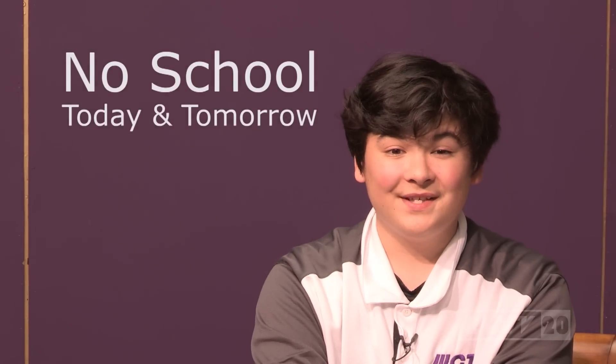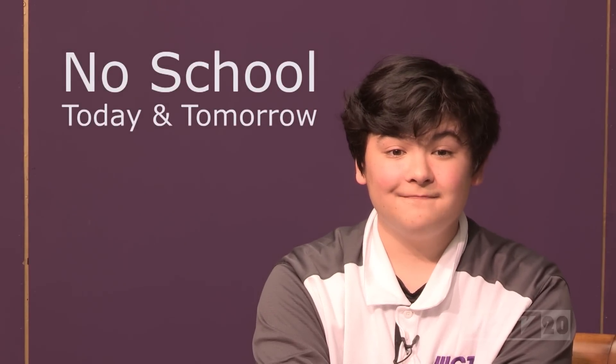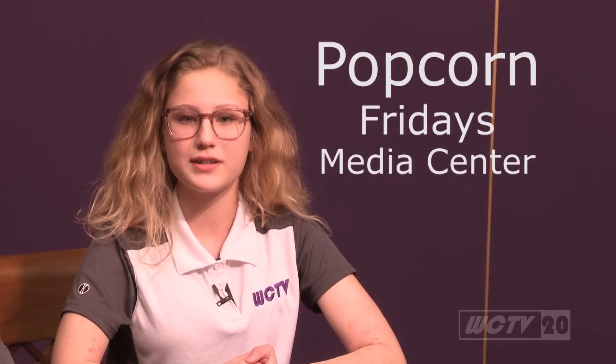Thank you, Mackenzie. Although Black Friday is coming up, there is also no school today the 22nd or tomorrow because it is Thanksgiving break. This year seems like it's been going on forever and it's only Thanksgiving. I really need a break — I have a lot of studies and homework. To pep up your studies, the media center has you covered: popcorn will be served for 25 cents a bag every Friday, so it's definitely something to look forward to!